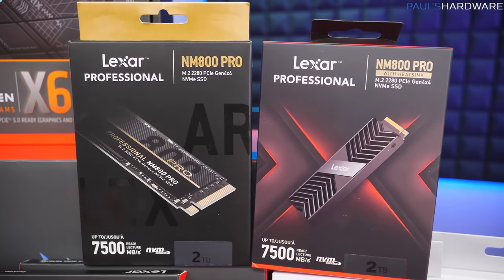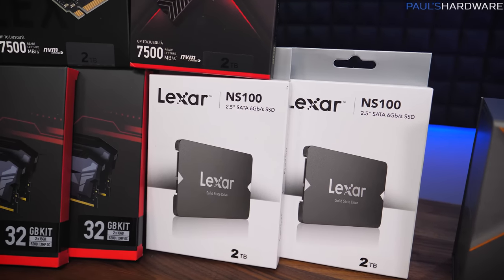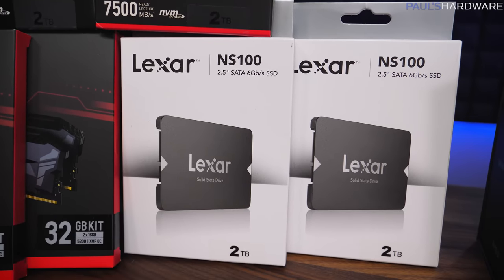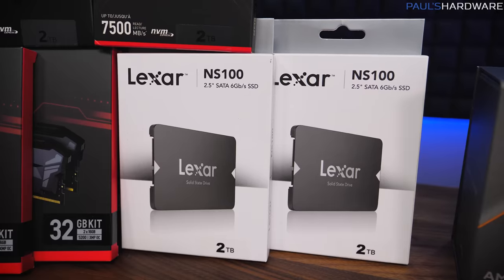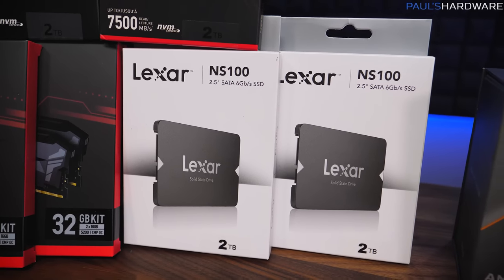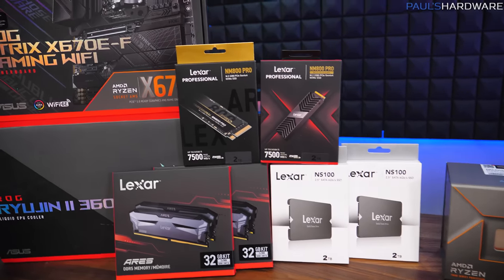These are each two terabytes. With the Steam Autumn sale having just gone on, you might need even more storage, so we're also adding a couple of Lexar NS100 2TB SATA SSDs to give the eventual winner of this system a really crazy amount of storage to work with. A big thank you to Lexar for sponsoring this system.